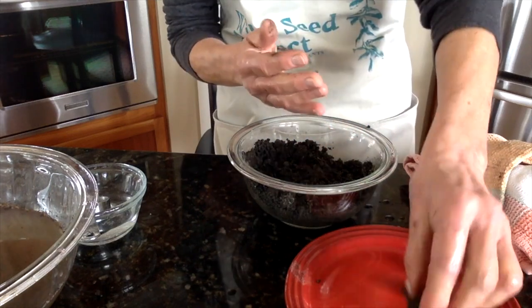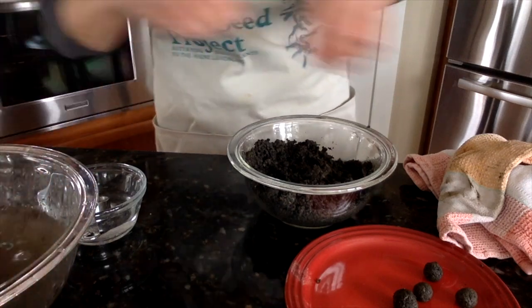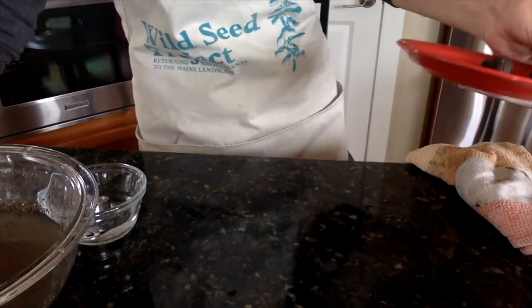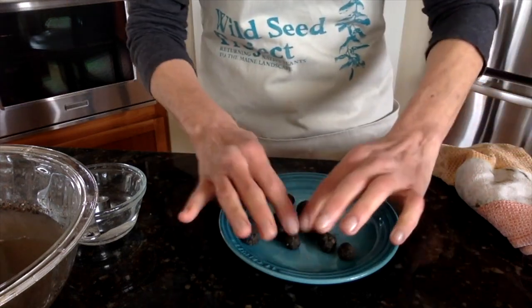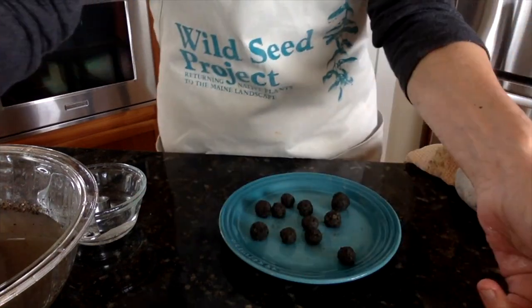This is a larger one. I have some seed bombs all made — we'll add seeds to them now. And now for the part you've all been waiting for: putting seeds in your seed bombs.